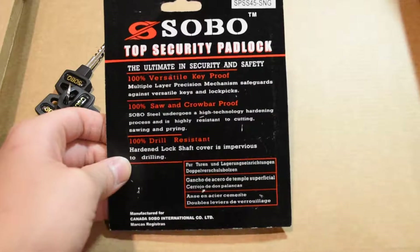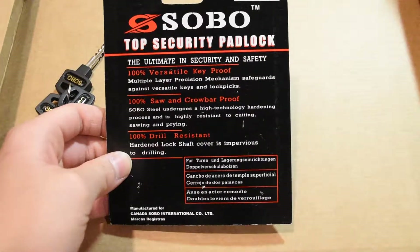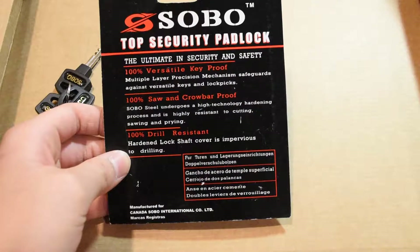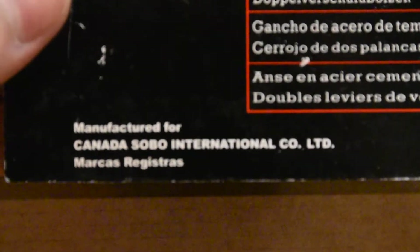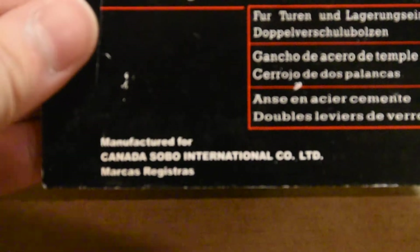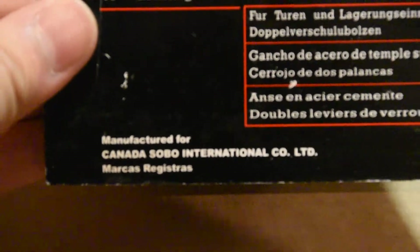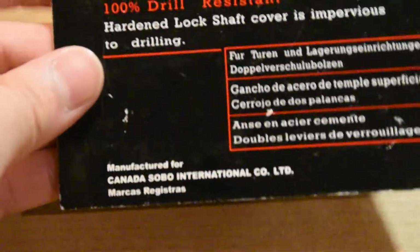If you take a look here — Sobo — it says 100% versatile key proof. It also says 100% saw and crowbar proof, 100% drill resistant. And interestingly enough, it is manufactured apparently for the Sobo International Company for Canada. But I have never seen this while I was in Canada, so I have no idea what's going on, but it's really interesting.